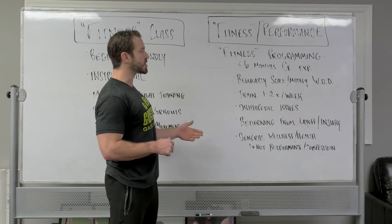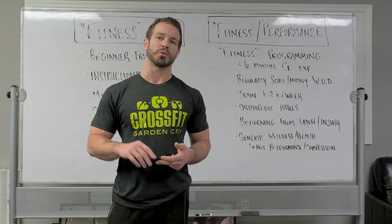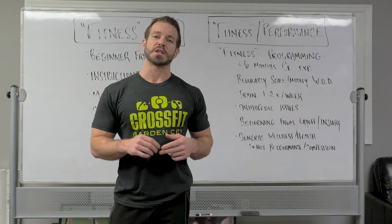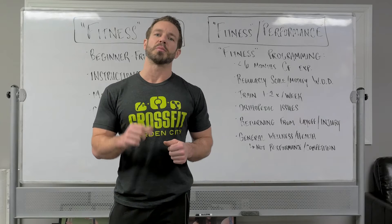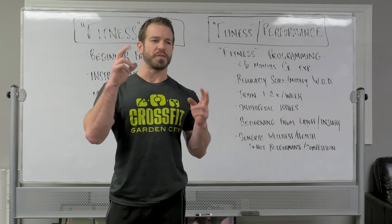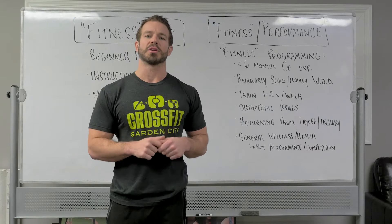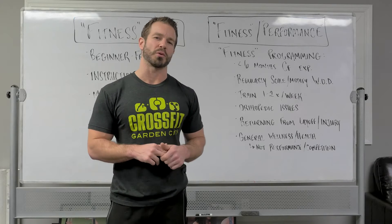We're going to initiate this program by first, rather than adding a new class to the schedule — which will be coming in the next few weeks — starting by offering a fitness option as part of our regular workout of the day. Now when we start posting the workouts, there will be two options presented. There will be days where both fitness and the other option — called performance — are performing the exact same workout, but there will be times where they're performing similar but different prescriptions for the workout.